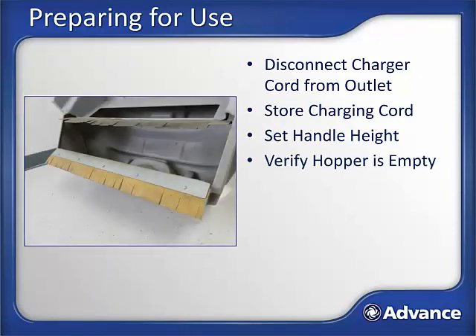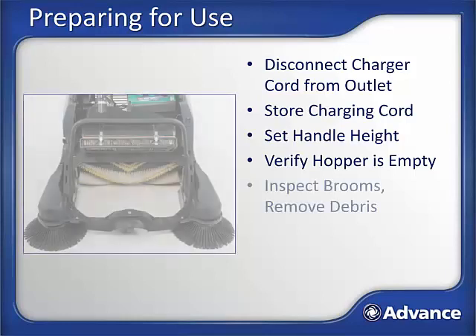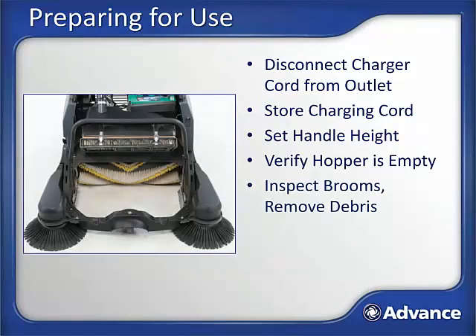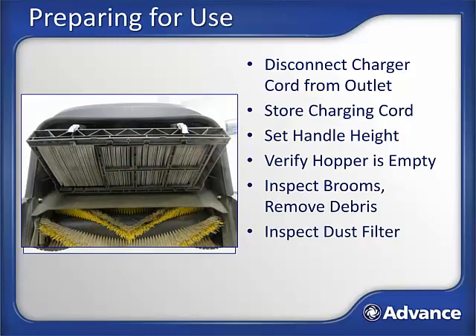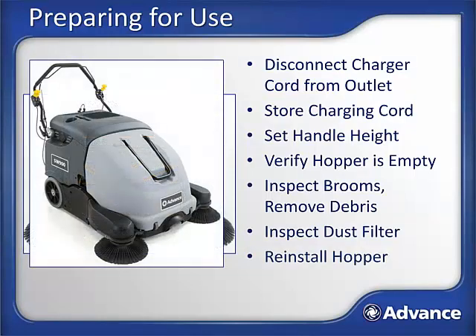Verify the hopper is empty; empty if necessary. With the hopper removed, inspect the main and side brooms and cut out any debris wrapped in or around the brooms. If brooms are significantly worn or damaged, replace them now. Inspect the dust control filter to make sure it is in good condition without mud or debris on its surface. Clean or replace if necessary. Never use the unit without a dust filter in place. Reinstall the hopper. You are now ready to begin sweeping.